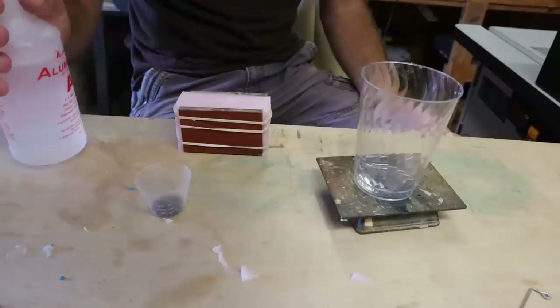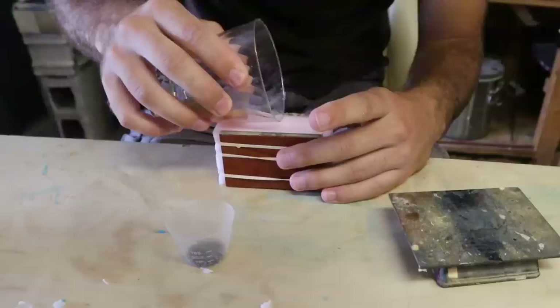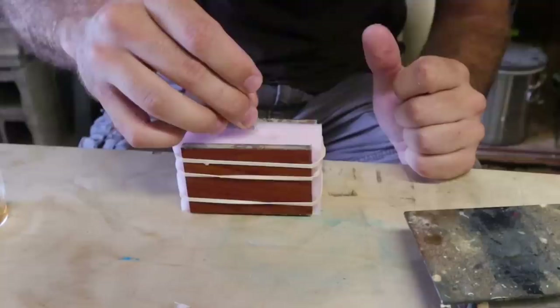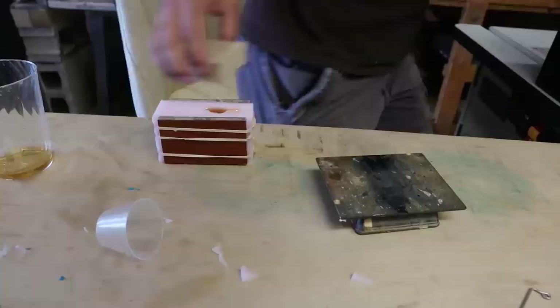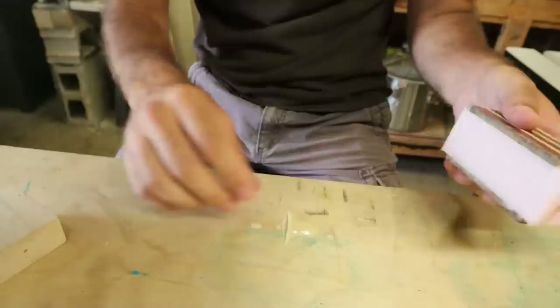I've got a half ounce of birdshot and I'm going to do about a half ounce of resin. I pour the resin in first and then the birdshot. It wanted to clog up there just a bit but it settled. I feel like this mold needs to be tilted a little bit to get the lead to settle at an angle towards the nose. I'll just leave it like that — I think that'll be best. Okay, time to de-mold.